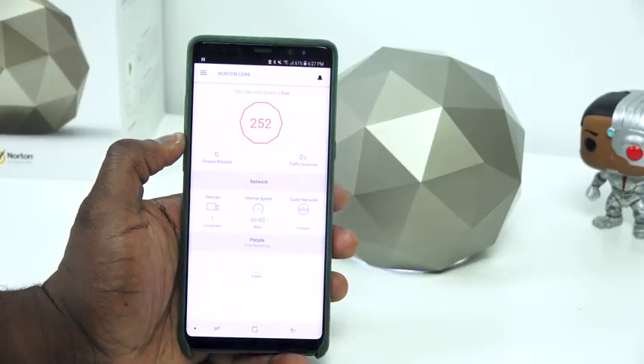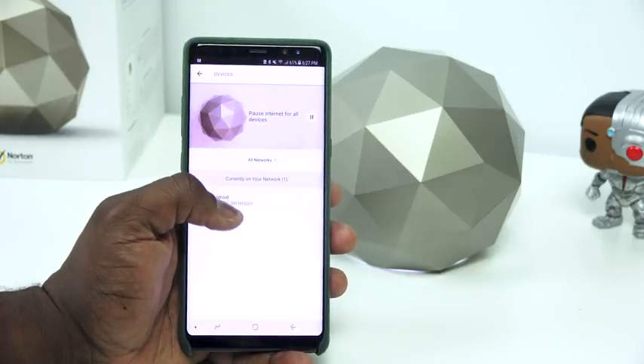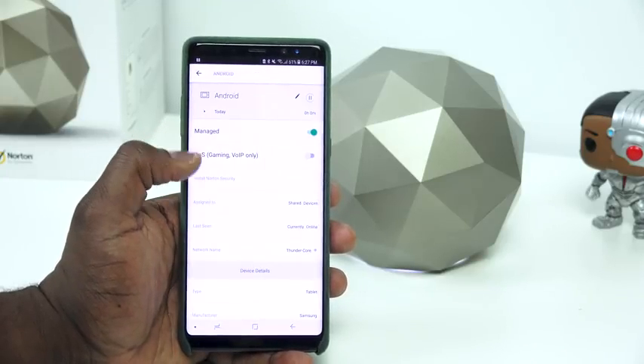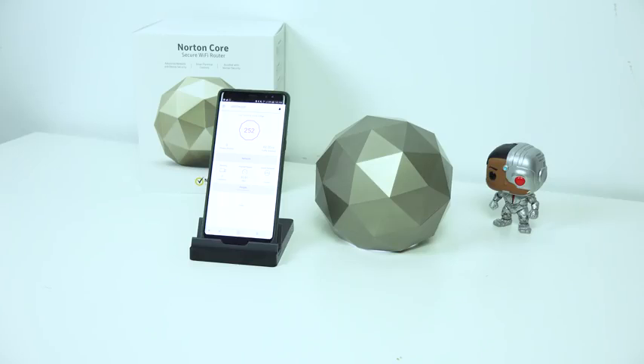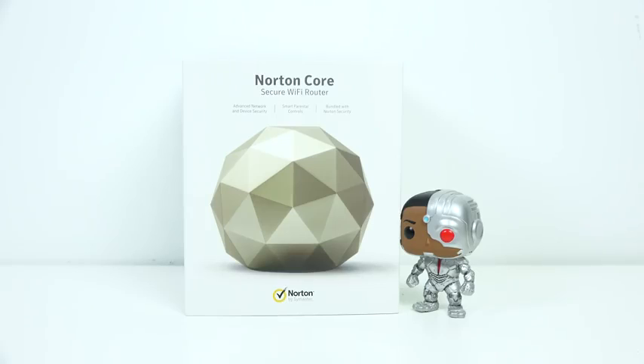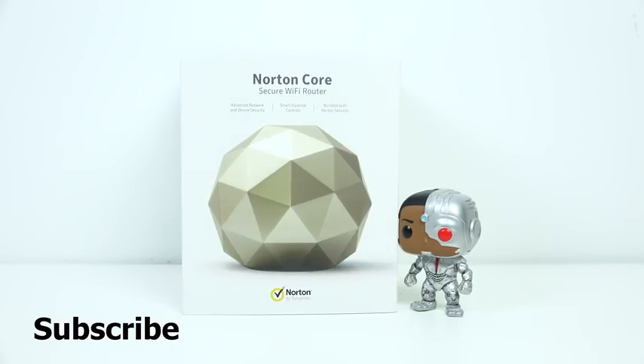That's pretty much it, guys. It's a very simple process with the Norton Core. I'll be using it for quite a bit and checking out different things about it. If you want to pick one up, you can use the link down below. I think it's a really cool setup and should handle at least your very basic needs in terms of productivity and entertainment at home. Any questions or comments, let us know. Don't forget to like, share, subscribe to the channel, and always enjoy your entertainment.